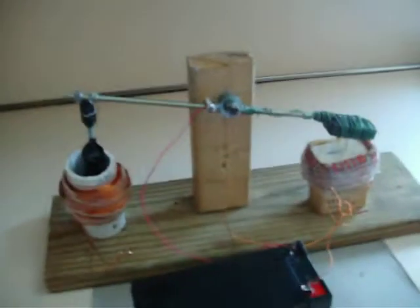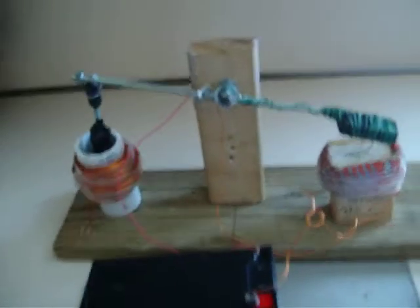Hello again, my name is Dwight Wilkinson and I am an inventor. This machine is called the Wilkinson Rocker Arm Generator.